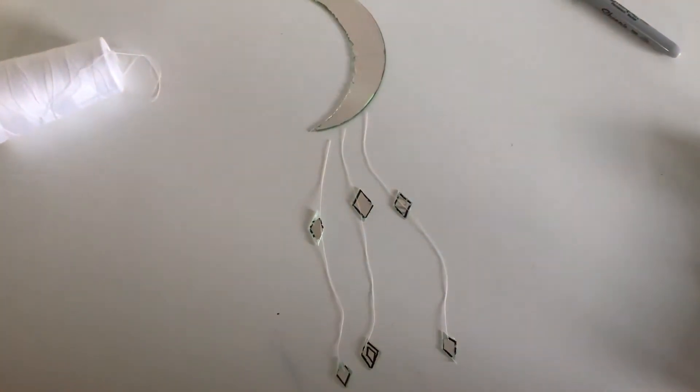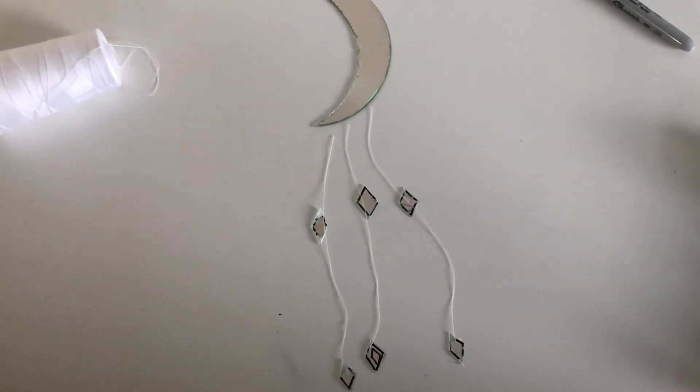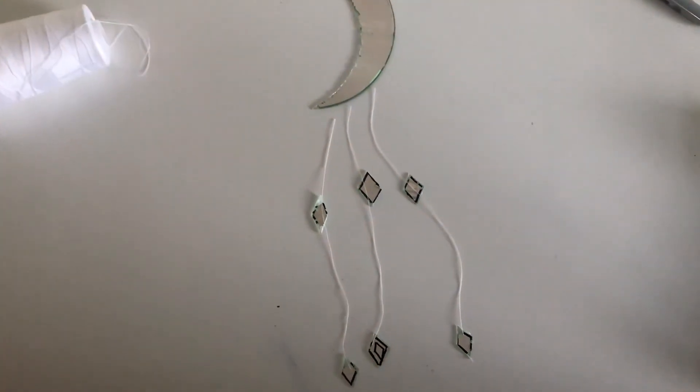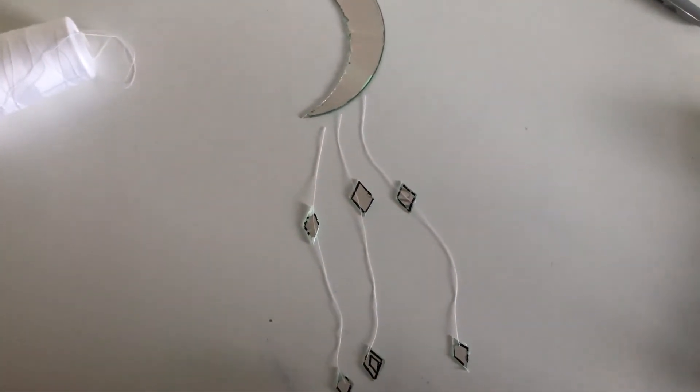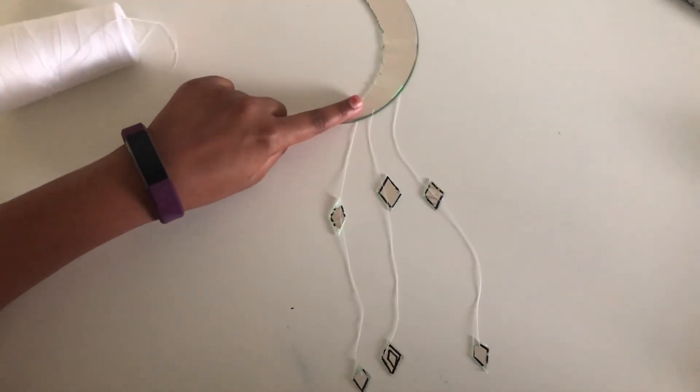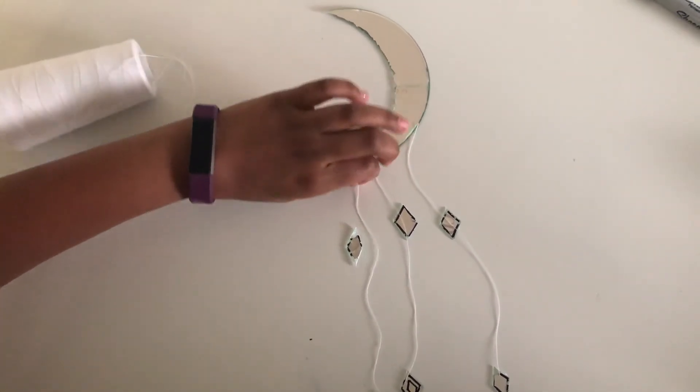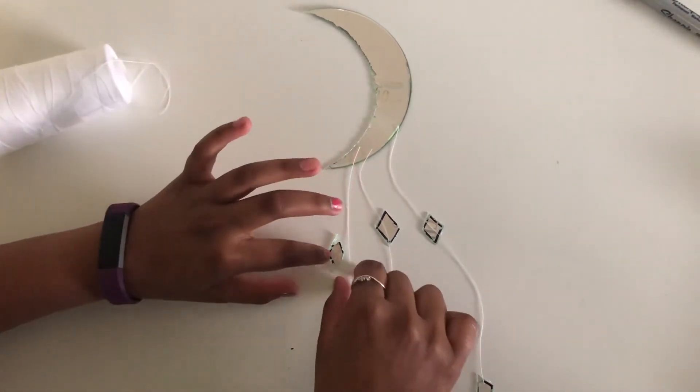Flip your moon from the glass side to the other side, and also flip your diamonds around. Now get your string and make sure it's attached to your diamonds as well as your moon, just like it is here. Now all you have to do is hot glue it.